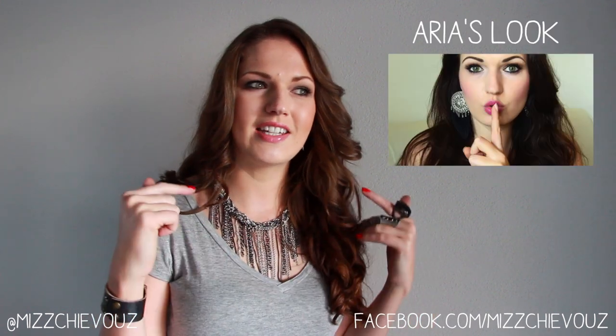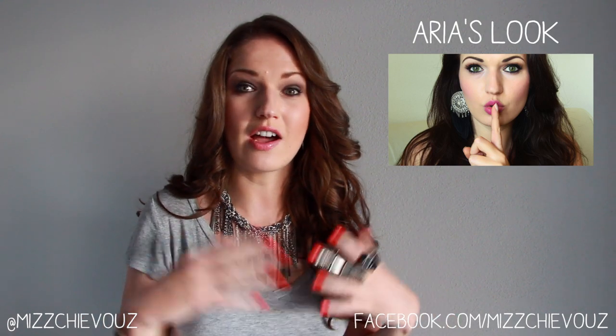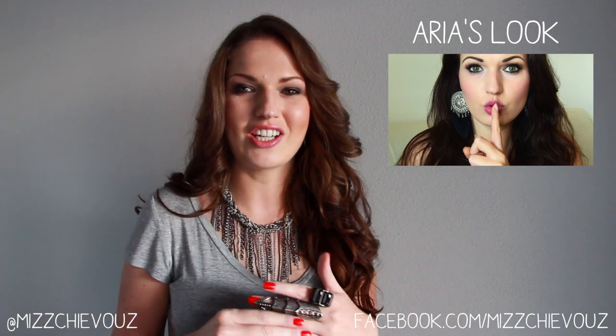Hi everyone, it's Julia. Today I'm going to do a look inspired by the character Hannah Marin on Pretty Little Liars. Ever since I did the video for Aria, I've gotten so many requests from you guys to do the other liars from that show.